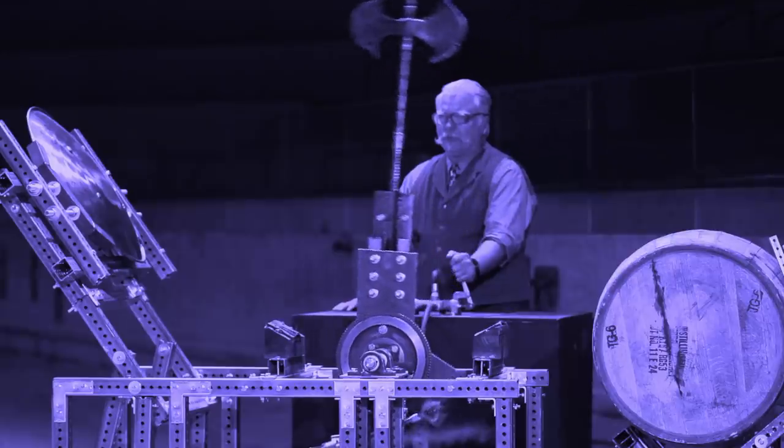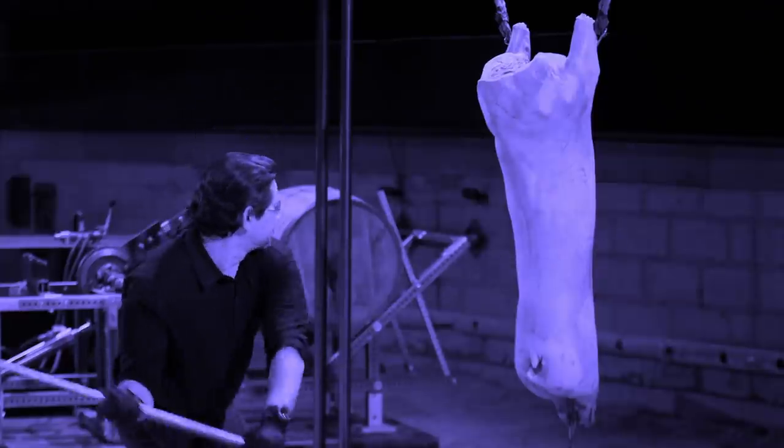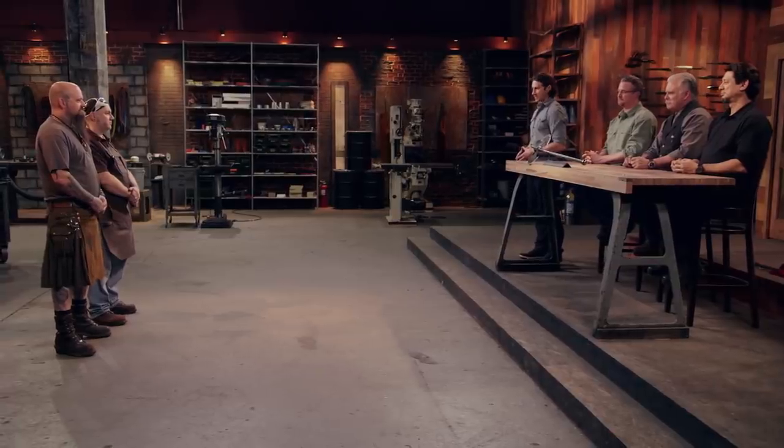You will have five days at your home forge to complete your work. At the end of five days, you will return and present your Tabars to our panel of judges. Only after they've submitted those weapons to a series of brutal and dynamic tests will they declare one of you the Forged in Fire champion and the recipient of a $10,000 check. Good luck, bladesmiths. We'll see you in five days.